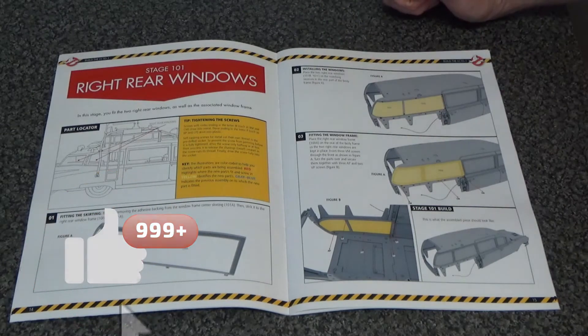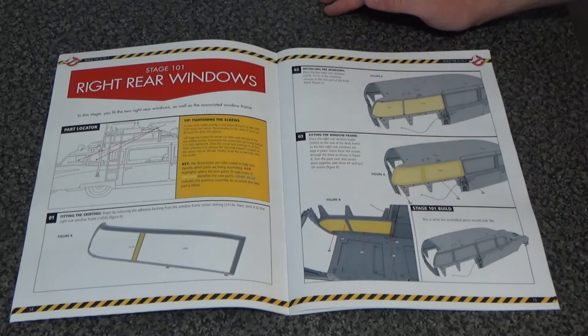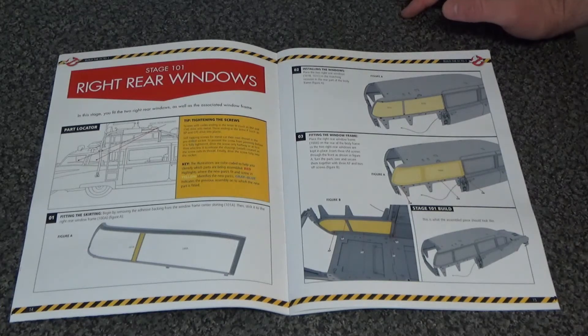I've just read a thing from Eagle Moss saying that if your stage arrives with any broken bits, you have to send them a photo, which they've been doing for a while, and that's fair enough. But now they're not going to send you a replacement until your next parts is due, which I think is terrible customer service. I've had quite a few broken bits in the past, and if they've sent a broken bit, that's down to their quality control and they should be sending a replacement straight away. You shouldn't have to wait a month or two months in some cases when there's been delays. So my little rant about Eagle Moss' customer service again.